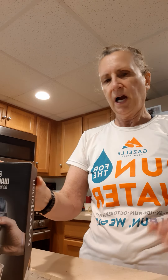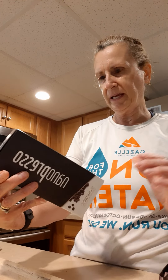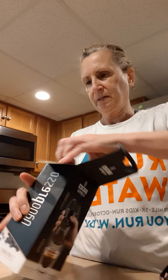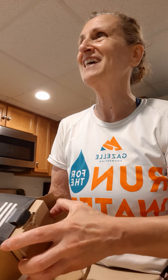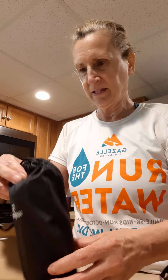All right, I've got my beans, and I've got my thing, and we're going to make... Take it out of the box. You've got to get it out of the box first. What if you get it out of the box? You're going to die. You're going to have a caffeine withdrawal. Wow, this is so nice.